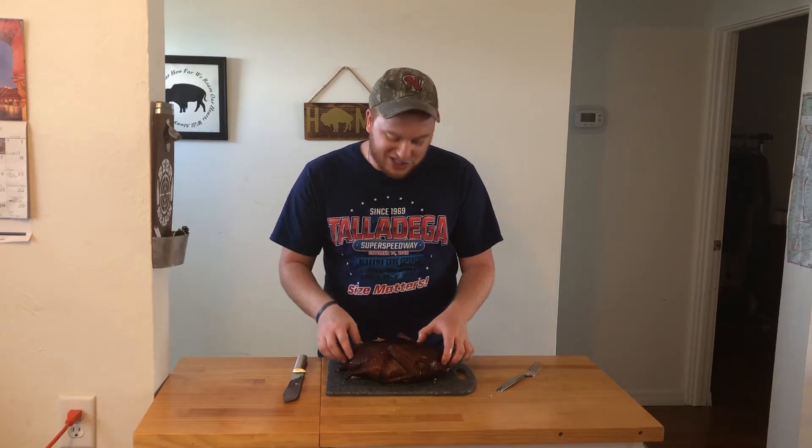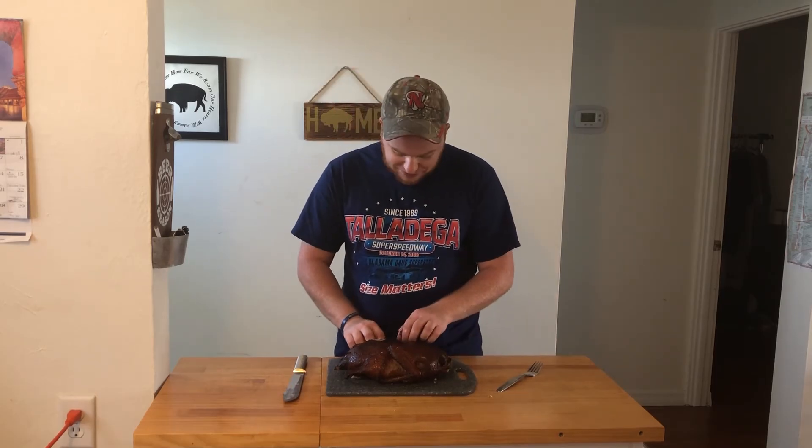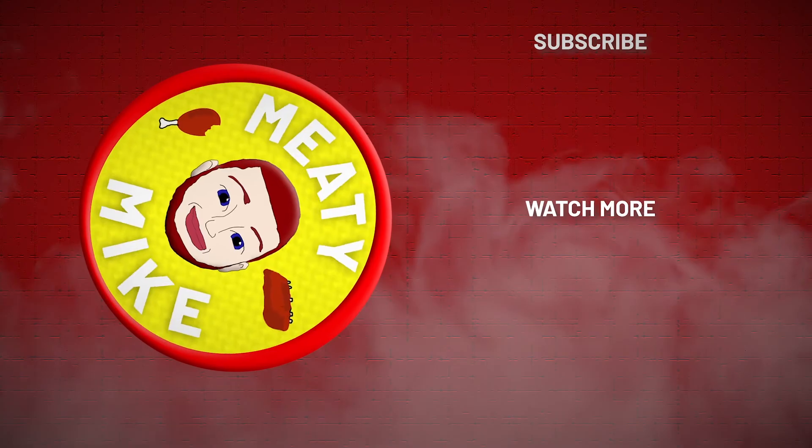Appreciate you watching. Go put this duck in your smoker, man — you won't be disappointed. Stay tuned for the next video. Thank you.